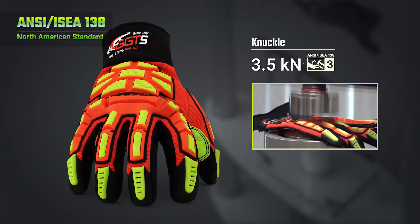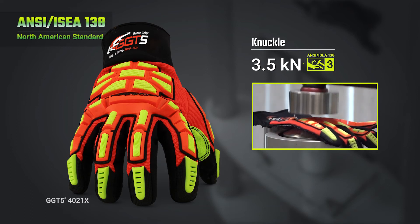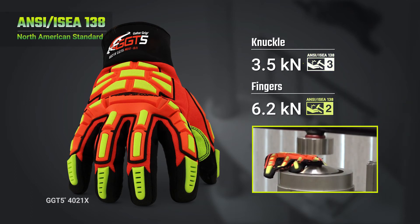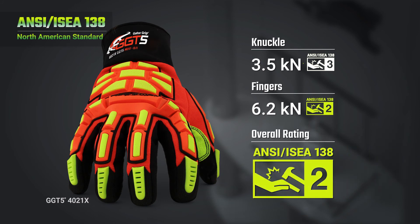For example, if a glove's impact resistance delivered a transfer force of 3.5 kN to the knuckle area, that falls within the highest ANSI-ISEA Level 3 impact resistance ranking. However, if the finger testing area ranks a 6.2 kN, this falls within the Level 2 impact resistance range. This glove, overall, will receive a Level 2 ranking.